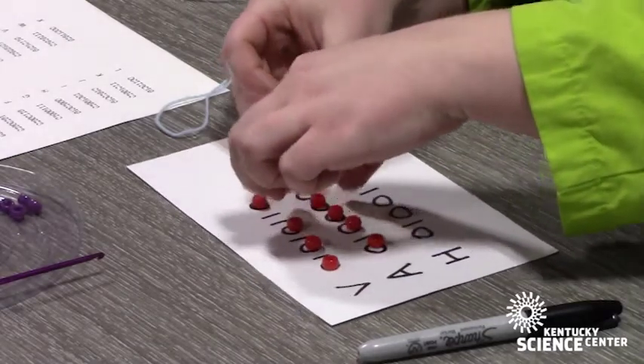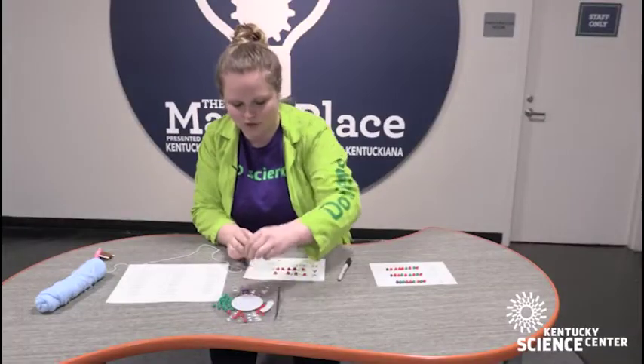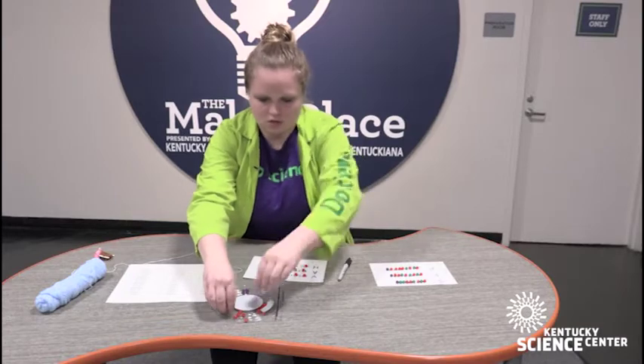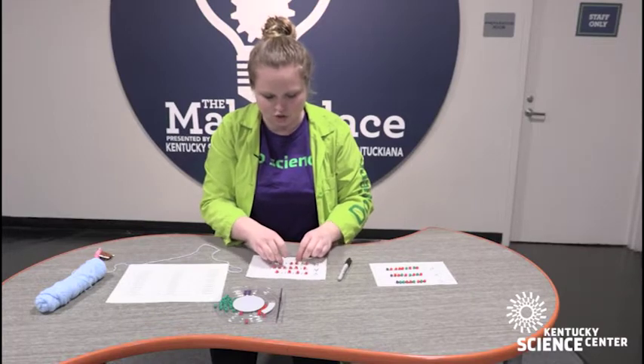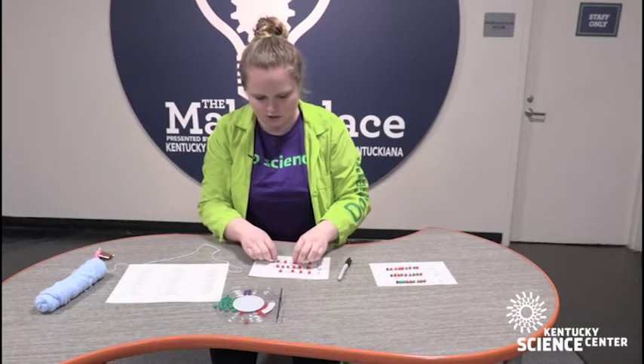You can pick any two colors, as long as you keep one color for zeros and one color for ones. And you can use other things too — if you don't have beads or haven't been to the craft store, you could use gumdrops or marshmallows, whatever you can think of.